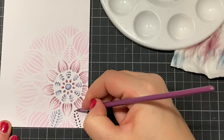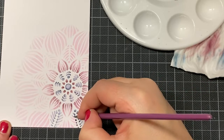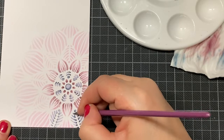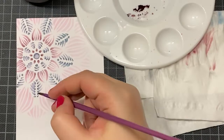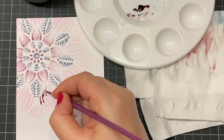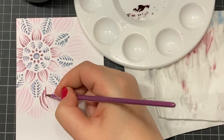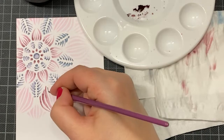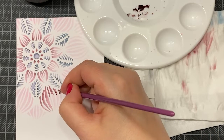It was so relaxing because you didn't need to think about what to do next — which paper, stamping, embossing, cutting. I just sat the whole day and colored, then put a sentiment on and colored again. Coloring the stencil was similarly relaxing. It was really great fun, and the further along you get, the more fun you have because you can already see the results.